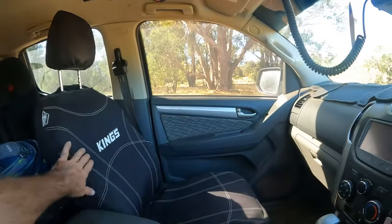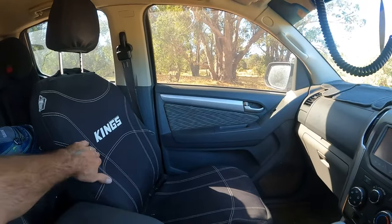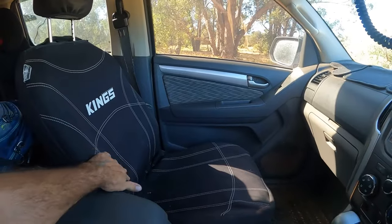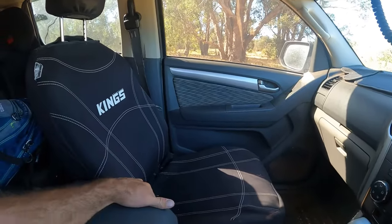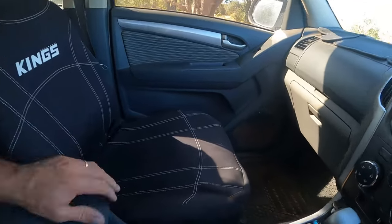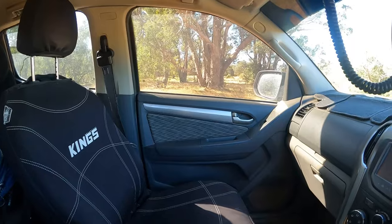We've jumped inside now. There's not much that's different in here. We do have the Kings Premium seat covers — they've been there for nearly two years now and still look brand new. Very comfortable, very durable. We've had plenty of stuff spilt on them and not one stain. Great little product.